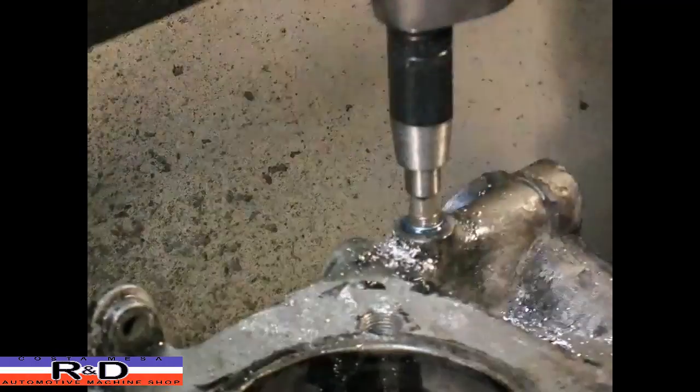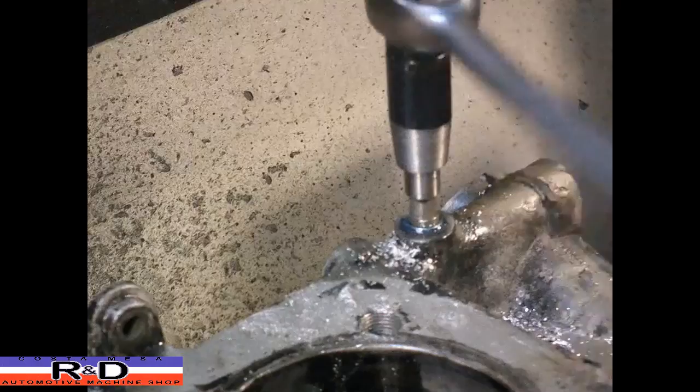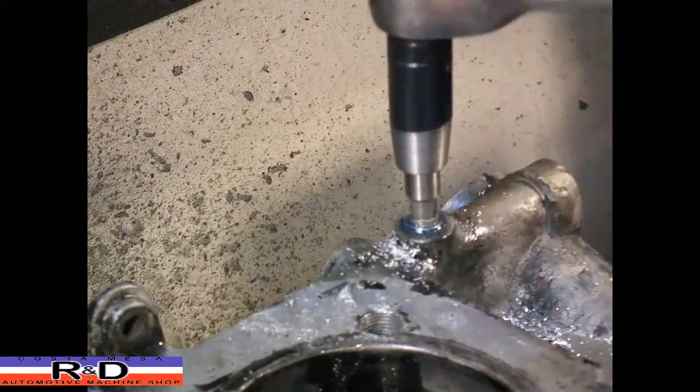It's kind of a cold rainy day here in the shop. We're supposed to be going out to El Mirage this weekend to run the land speed car but that's not going to happen.